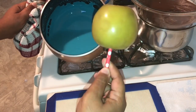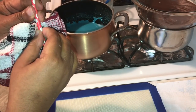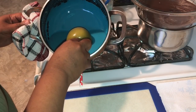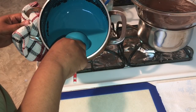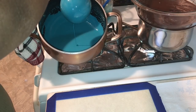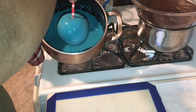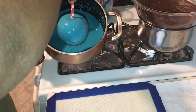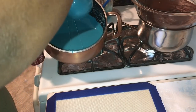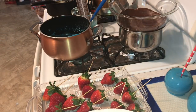Grab your apple and hold it where the stick is, not at the top of the straw because it's going to bend. Make sure you know where the stick begins so you can hold that part and have a better grip. Tilt your pot, place your apple in, and just roll it around so it covers the apple. Shake it, spin it a little bit, and then rub it on the side of the pot to avoid really big bottoms on the apples — that's just a preference thing.